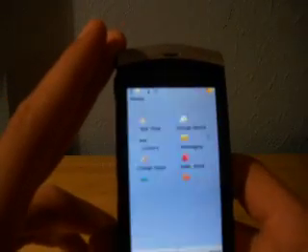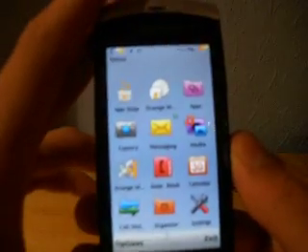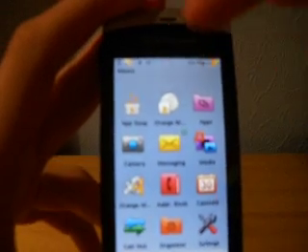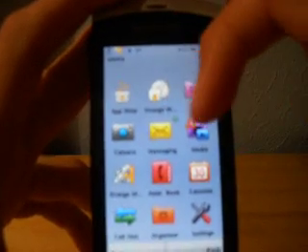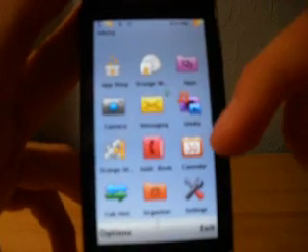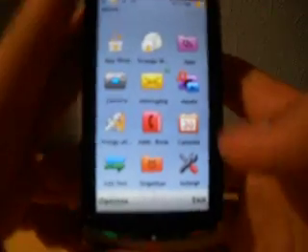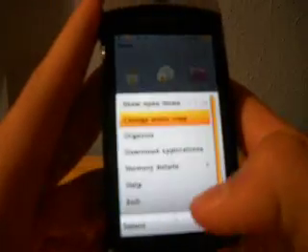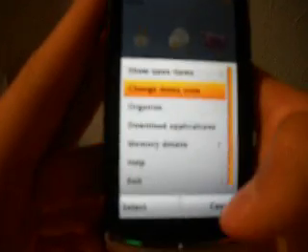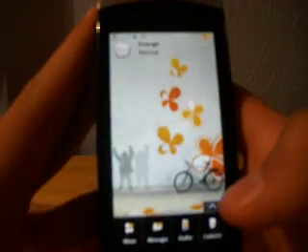Get the menu up. We have the app shop, Orange World, apps, camera, messaging, media, Orange Maps, contacts, calendar, call history, organiser, and settings. And then we have options down here which comes up with lots of different things, and exit back to the normal screen.